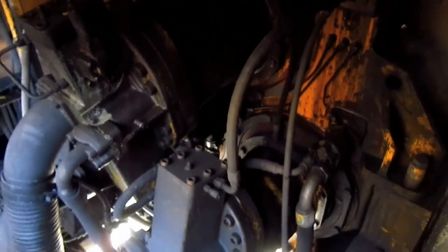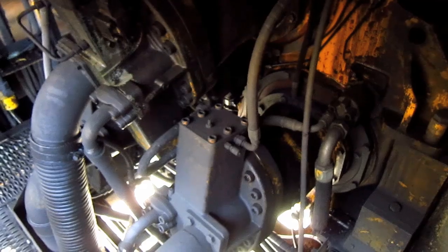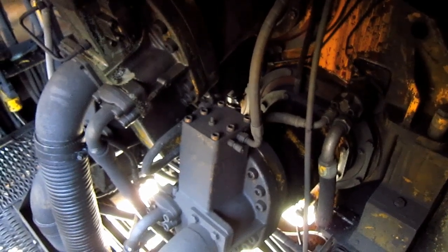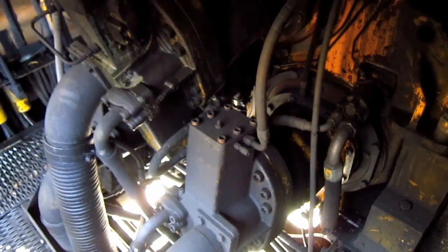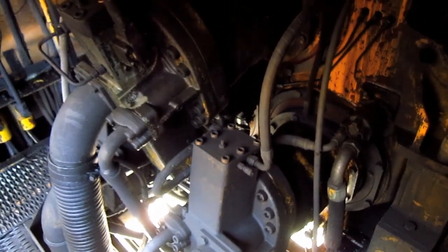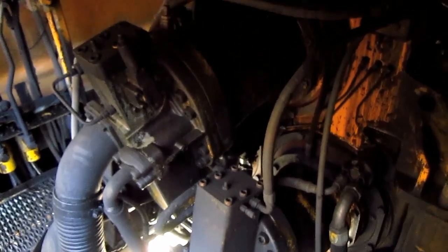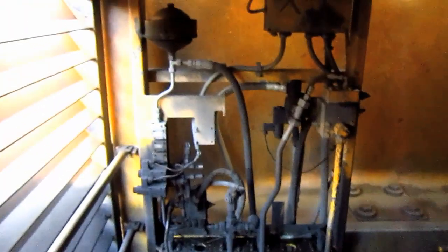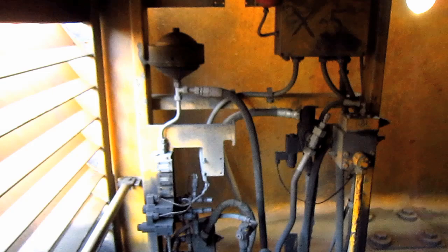Behind the firewall are the three main hydraulic pumps, which you can see right here. These draw oil from the unpressurized hydraulic oil reservoir tank. Each pump has an output of 211 GPM and operates under a max working pressure of 4,410 PSI. And here you can see the accumulator and solenoids for the swing and travel brakes.